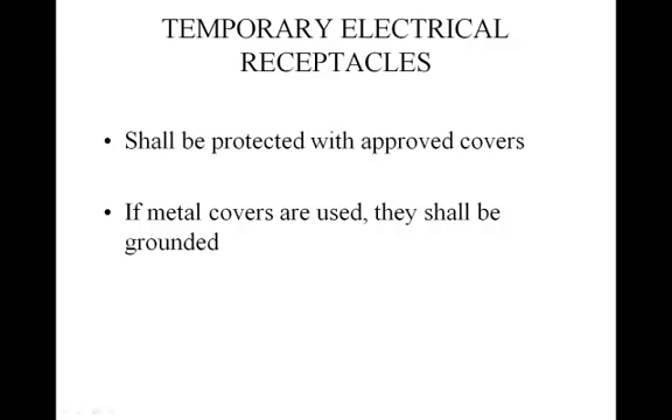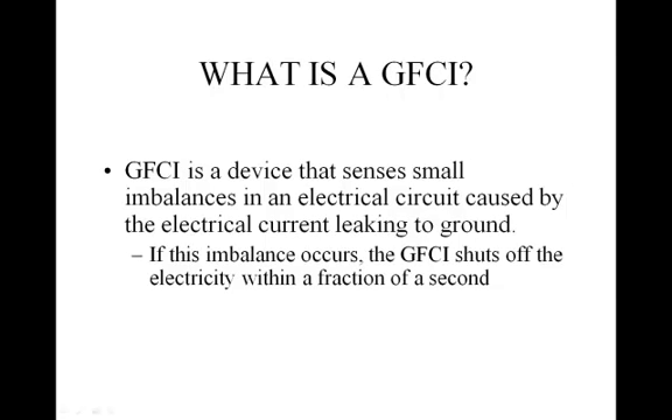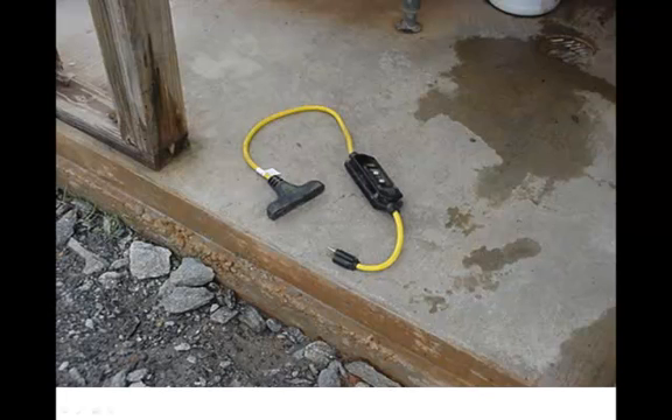When using temporary electrical receptacles, covers must protect them. If the covers are made of metal, they must be grounded. Ground fault circuit interrupters, called GFCIs, are the most common method for eliminating grounding problems. A GFCI is a device that senses small imbalances in an electrical circuit caused by the electrical current leaking to the ground. If this imbalance occurs, the GFCI shuts off the electricity within a fraction of a second.